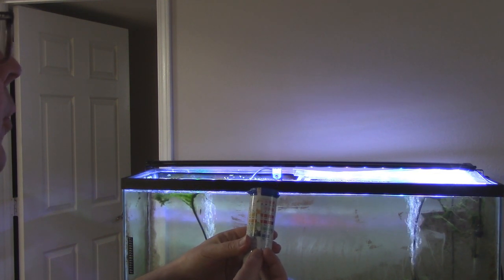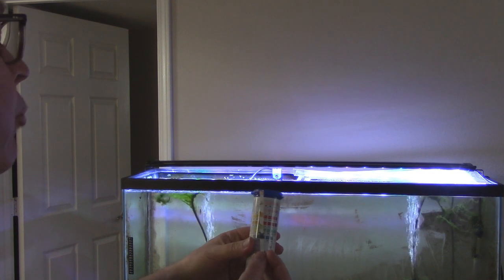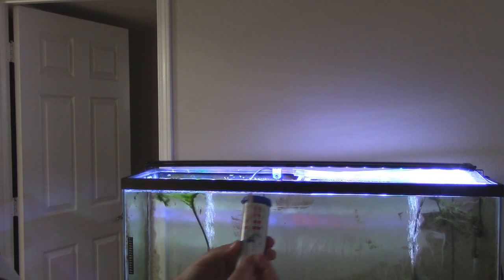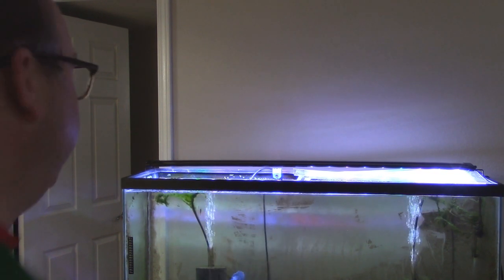Nitrites: zero. Nitrates: about 40. All right, we're going to do that water change — let's see what happens.